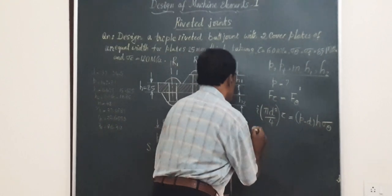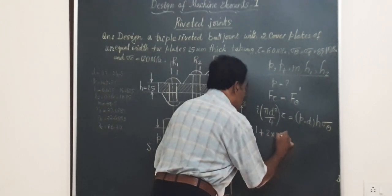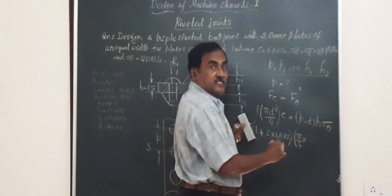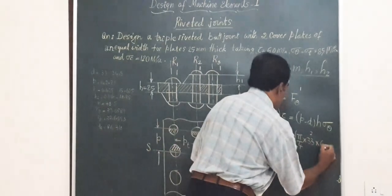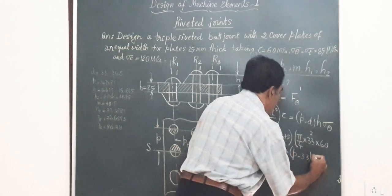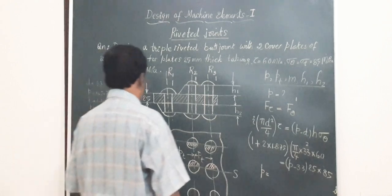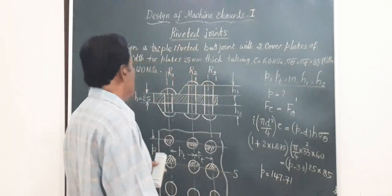Substituting: I = I1 + (I2 × 1.875), with I1 = 1 and I2 = 2. Using d = 33 mm and shear strength τ = 60 MPa on the left side, and (P − 33) × 25 × σ_θ = (P − 33) × 25 × 85 on the right side, solving gives the longitudinal pitch P = 147.71 mm.